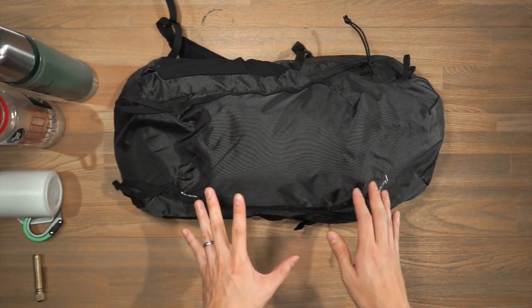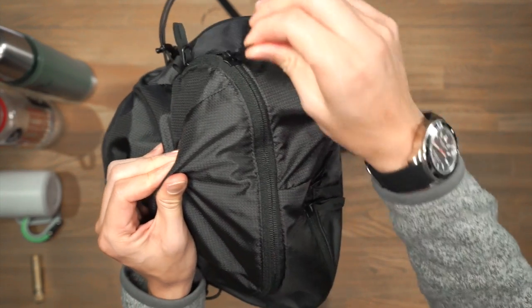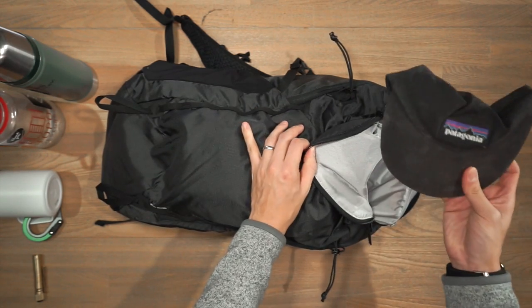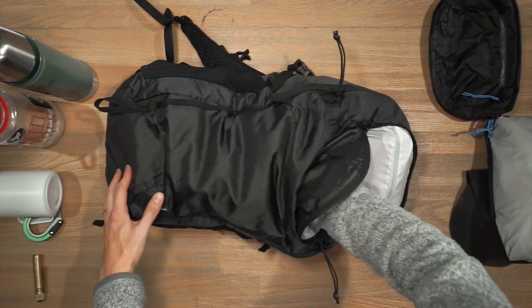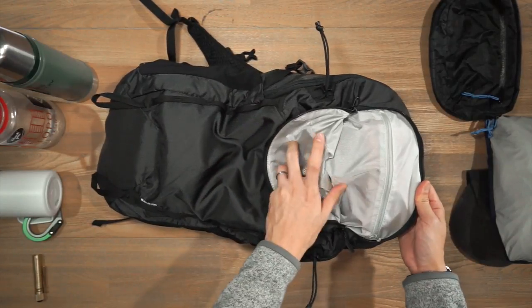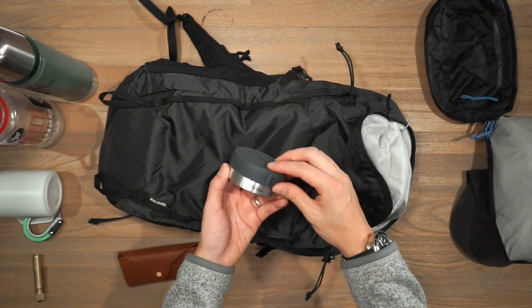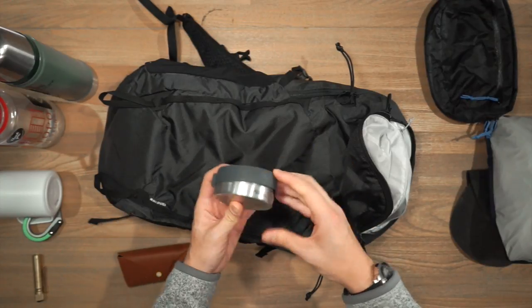The bag has two main external compartments. The front compartment features a YKK U-shaped zipper and has good dimension — inside I have a Patagonia cap, a Patagonia Torrentshell jacket, and a Hyperlite Mountain Gear Versa fanny pack. At the top of that compartment is a small zippered pocket for smaller items. Inside there I have polarized sunglasses from Sunski, a small waterproof travel canister from Matador for storing medicine or snacks, and the Somewhere Labs Global Hotspot.